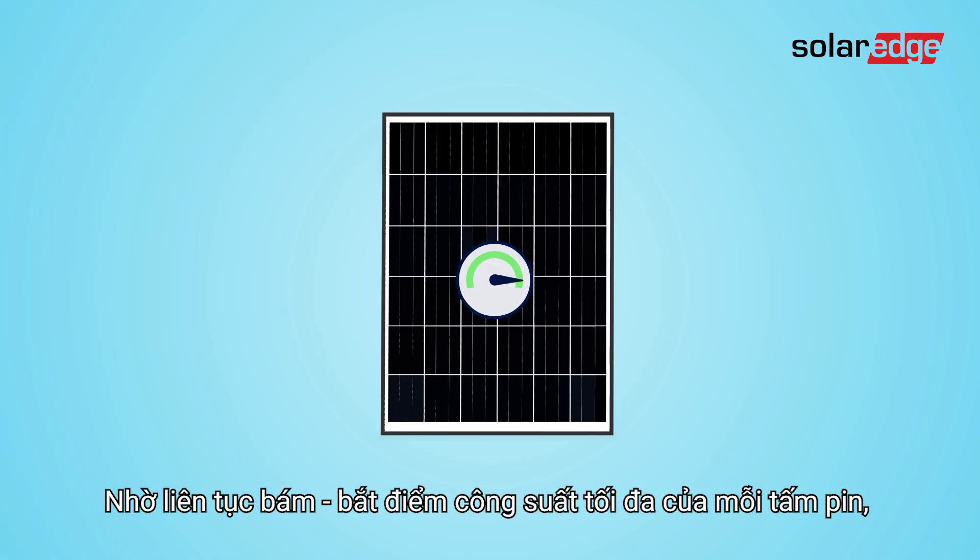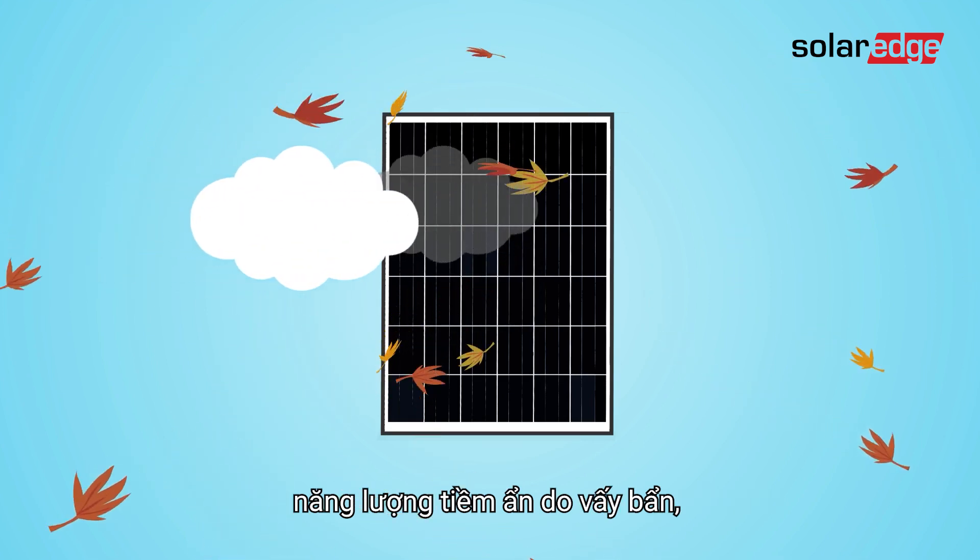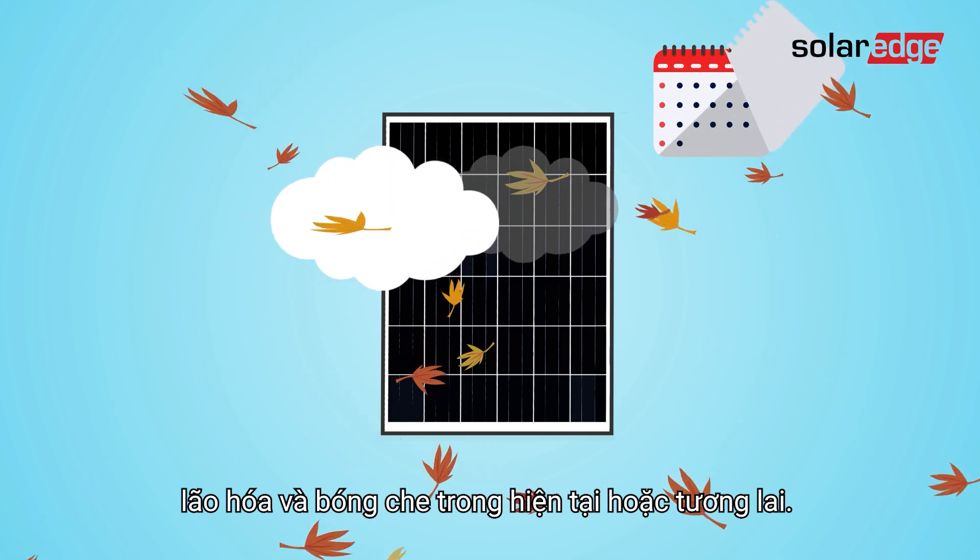By constantly tracking each module's maximum power point, the power optimizer reduces potential power losses due to soiling, shading, aging, and current or future obstructions.